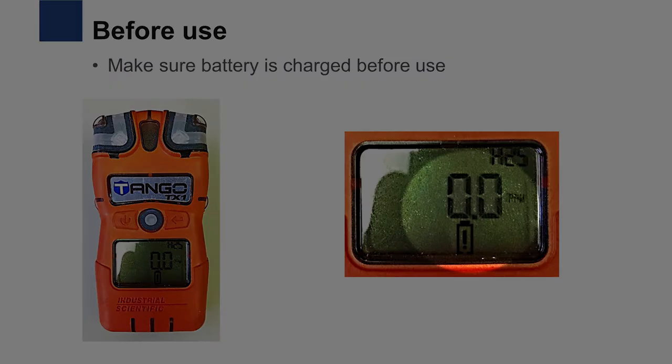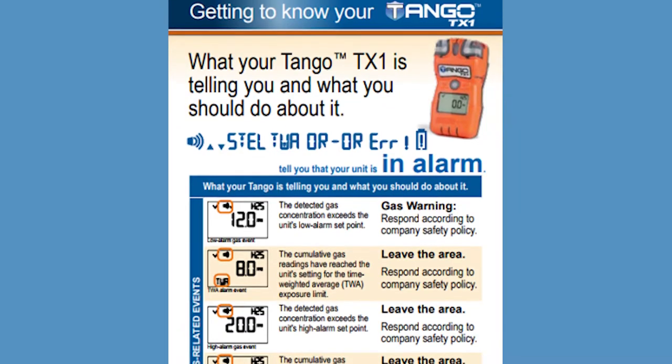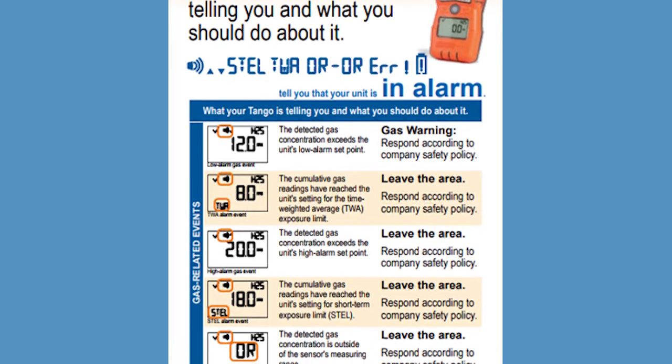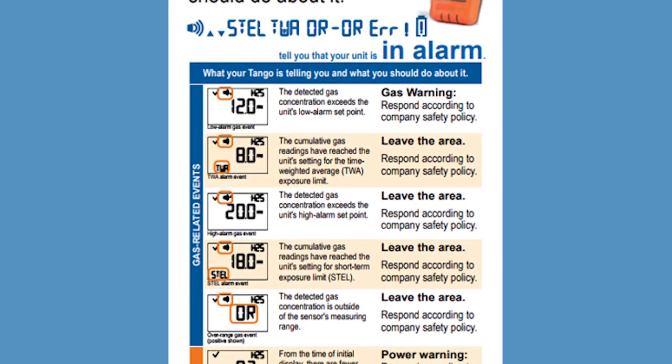Always make sure your personal gas monitors are fully charged before use. Familiarize yourself with the gas monitor and what it means when the alarms go off. Also, make sure you know how to operate the gas monitor.